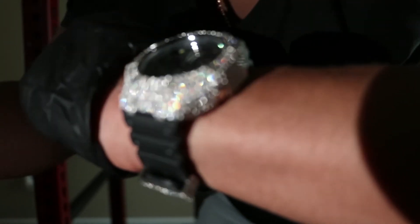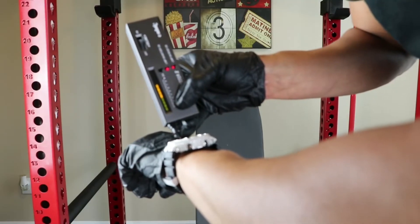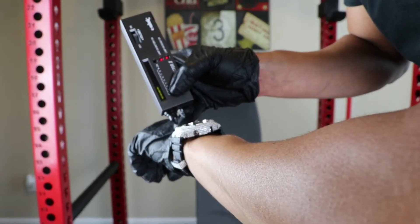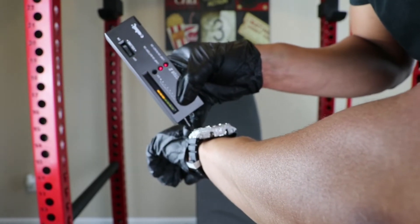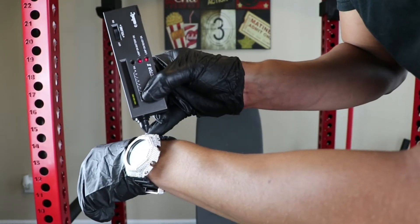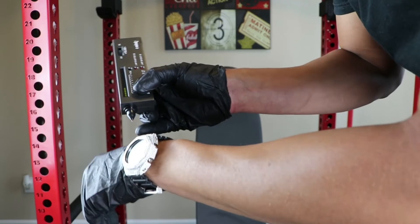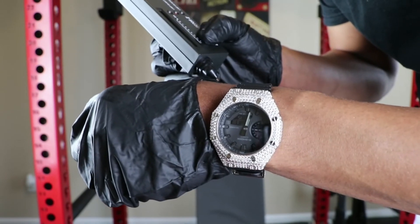Let me go ahead and get out my diamond selector and see if this piece will pass the diamond selector test. I'm going to have my diamond selector set to four. It's hitting, guys! I'm trying to see if I can get it to hit again. This customized G-Shock from Shop Ice will pass the diamond selector test.